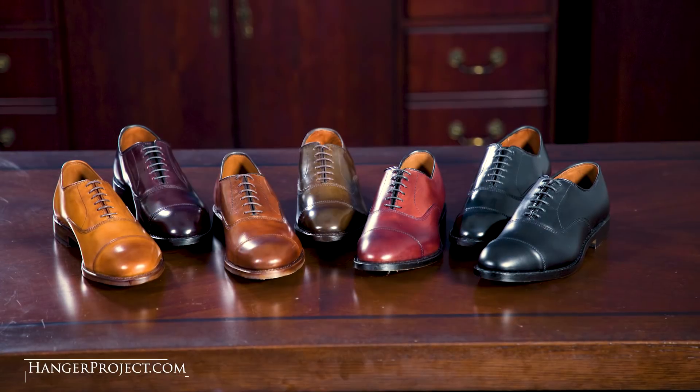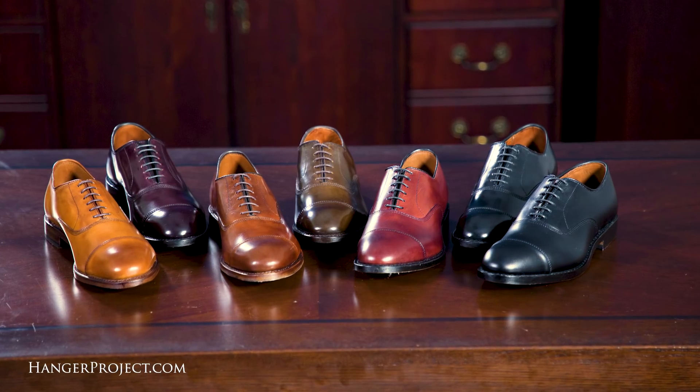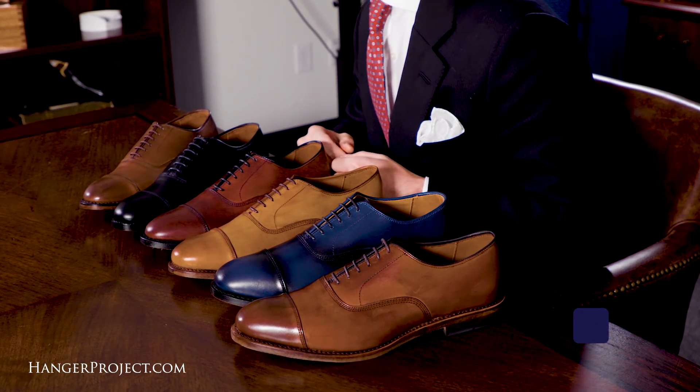Hi, I'm Kirby Allison and we love to help the well-dressed acquire and care for their wardrobes. In today's video, we're going to be reviewing the entire collection of Allen Edmonds Park Avenues in calfskin. Recognizing us as one of the leading authorities on luxury men's dress shoes worldwide, Allen Edmonds has graciously agreed to give us access to their entire collection of shoes to review for you on this YouTube channel.